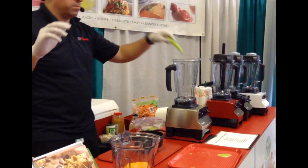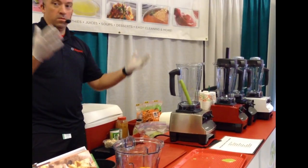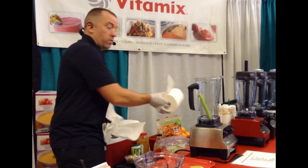Who here makes soup at home? Homemade soup. How long does that typically take? A couple hours, right? Sometimes all day, depending. That's been the process.